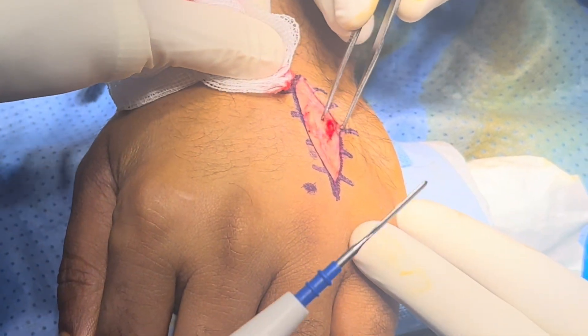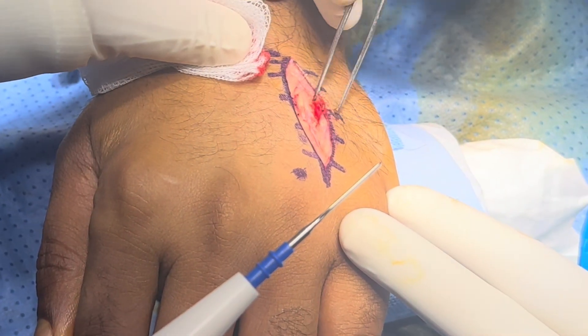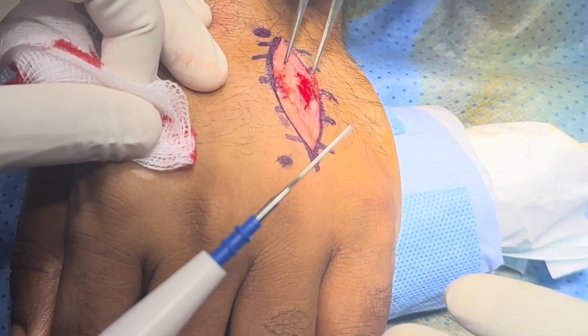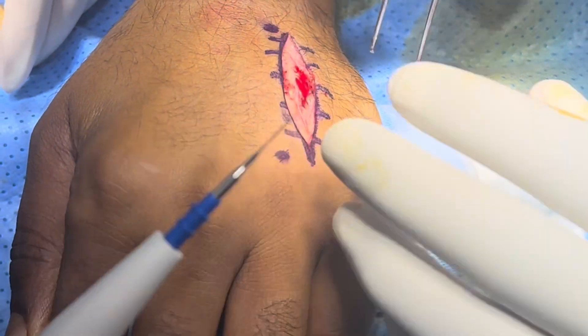This is the digital nerve — we have to protect this. After that, we will expose the extensor tendon.